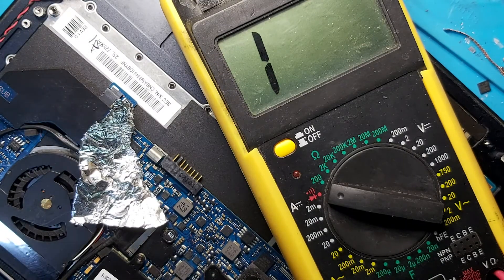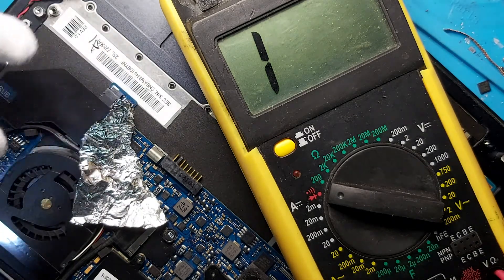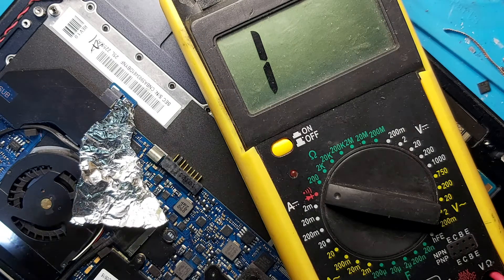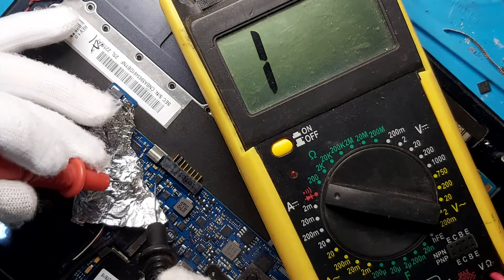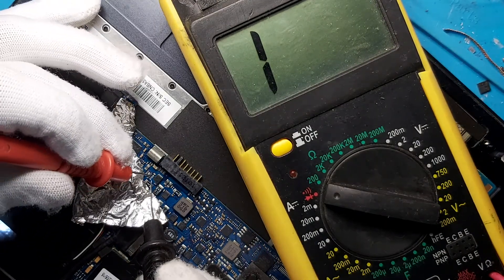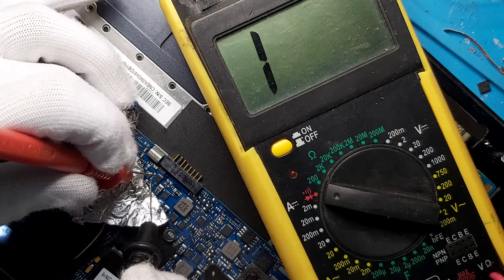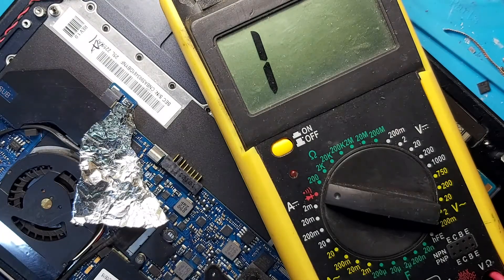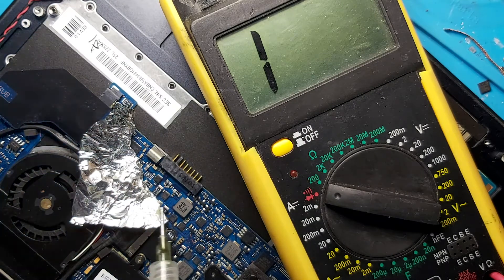I think the MOSFET is out. Let's check the short — half source and gate: low short, half low short. Okay, let's prepare the parts.